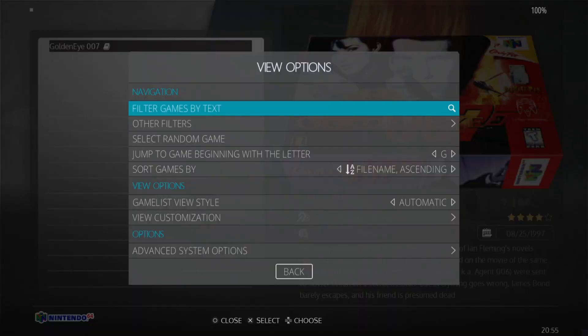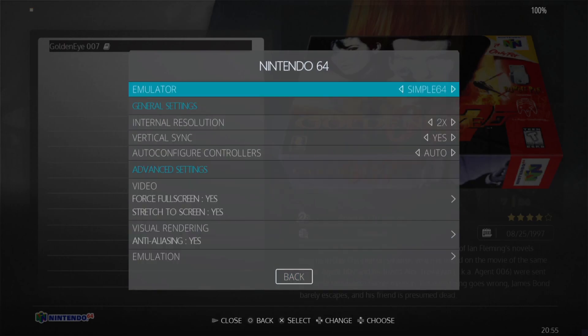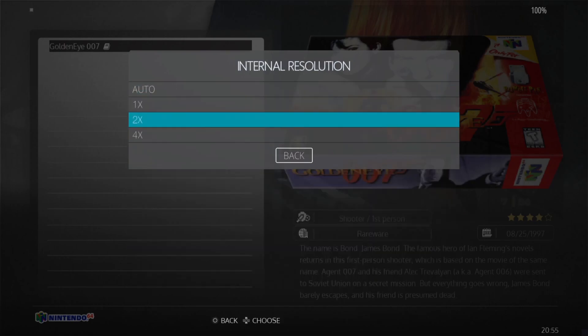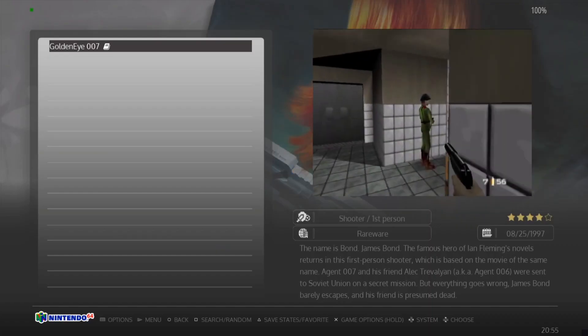Fullscreen is now active but it still looks a little bit blurry, and that's likely because fullscreen is making it stretch just a touch. So I'm going to try again — go to Advanced System Options and boost the internal resolution back up to four times to see if this looks good, and back into the game.